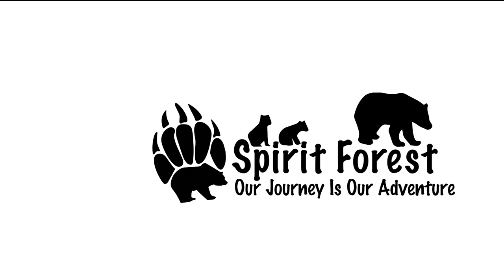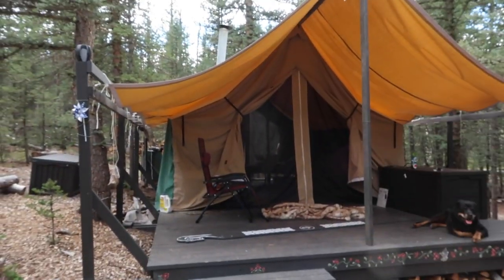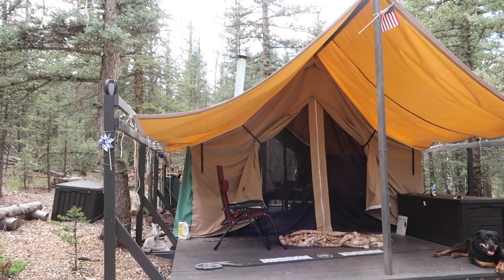Hello and welcome to Spirit Forest. For those of you that don't know my channel, this is where I love to live in the summertime — land that I own. I try to live out here as much as I possibly can. I end up camping about 60 to 70 days a year, and I feel more connected to nature, more connected to my heritage.